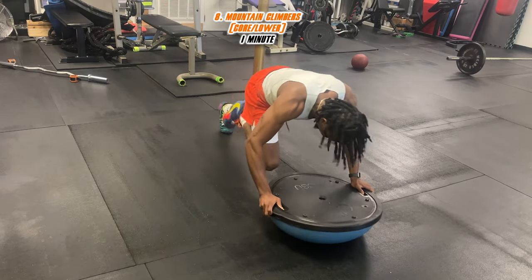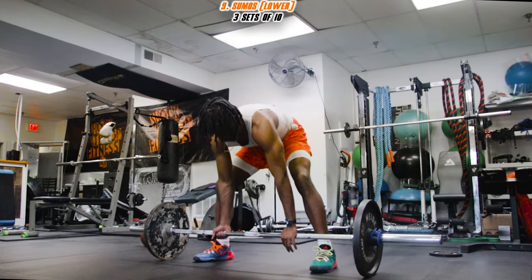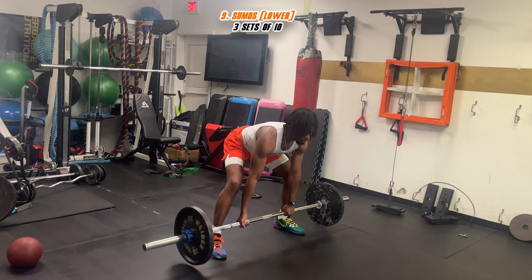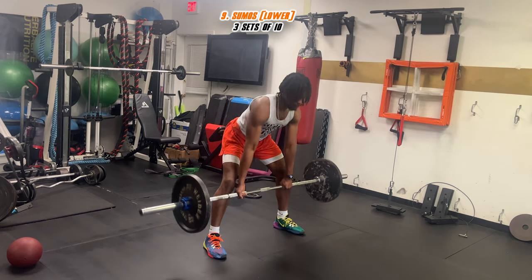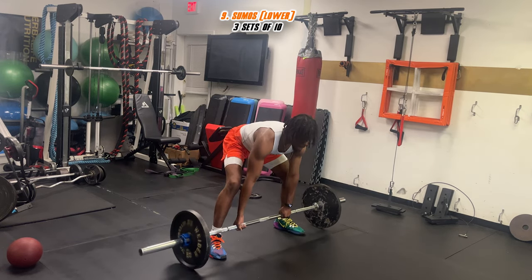We're gonna end it off with a lower body workout — sumo squats. Keep your back straight when going down; you don't want to bend or arch that back because that's how you get hurt and get back pain. Let's push through this last one and finish up.